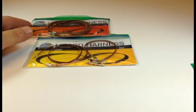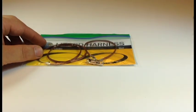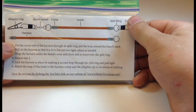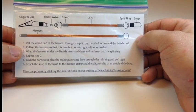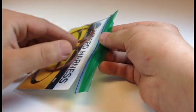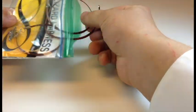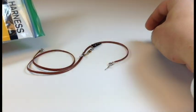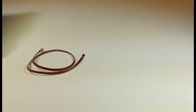I'd like to set these two to the side and we'll begin by showing you with the medium sized harness. On the back side it shows you a parts list of everything you'll be receiving as well as the step by step process that I'll be going through that you can reference. Now let's open up the packet. Inside we have our harness and our leash. I'll put the leash to the side for the moment and begin.